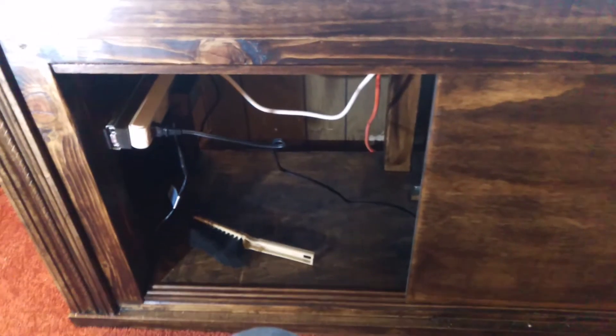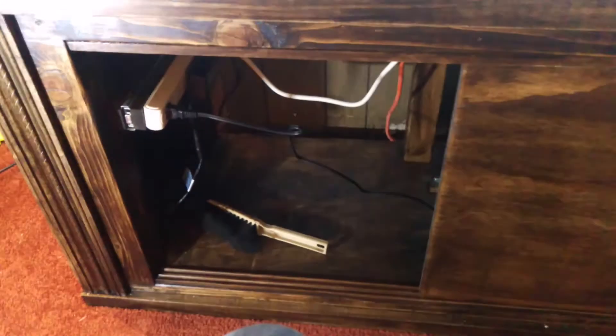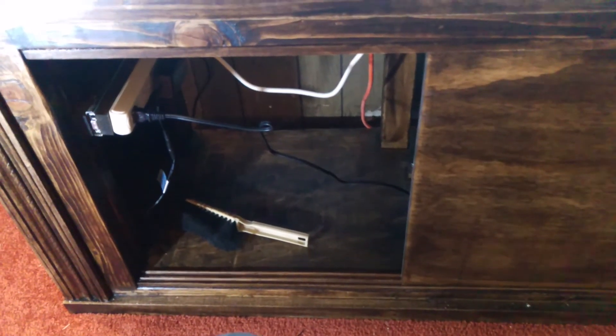I did some trim work — put some decorative roping along the front and on either side. This is an espresso stain, and then I put a polyurethane over it. I did the entire stand — top, bottom, all sides, including underneath where the tank sits — so that if I ever do have a leak, it will help repel some of that water instead of it soaking into the wood.